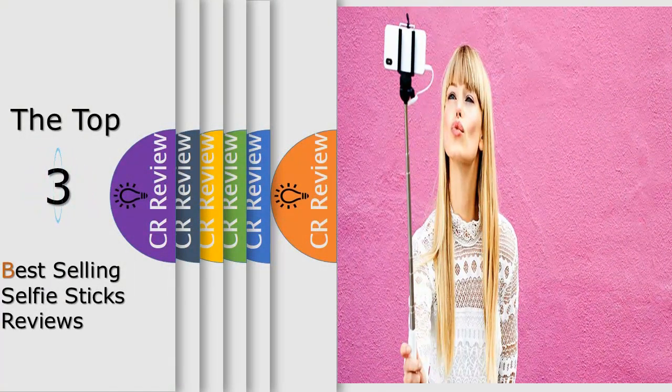Hello viewers, we have brought to you the top 3 best-selling selfie sticks review powered by the iReview.